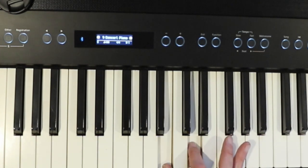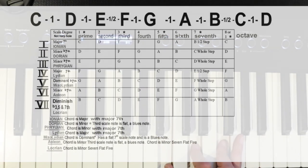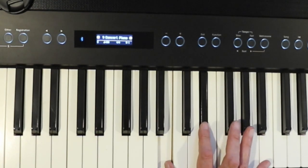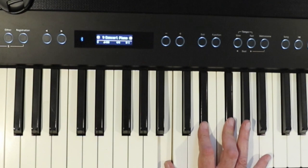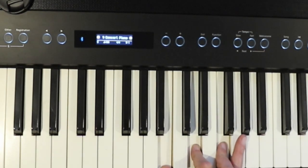The seventh degree is what we call a diminished scale. Meaning that if we were to play B major, it would be these two notes — the third degree and the fifth degree would be sharp notes. But since we're playing in the key of C, both of these notes are flatted.